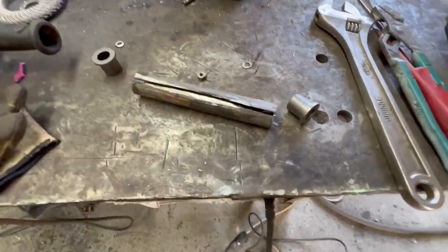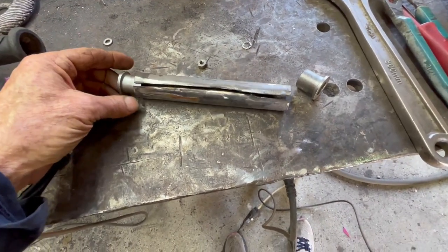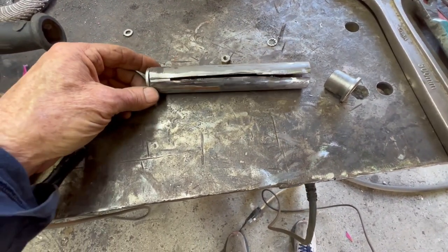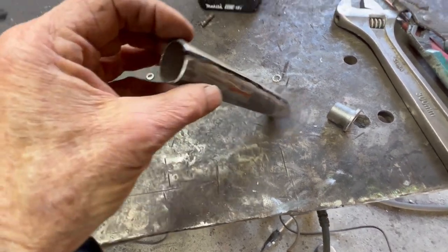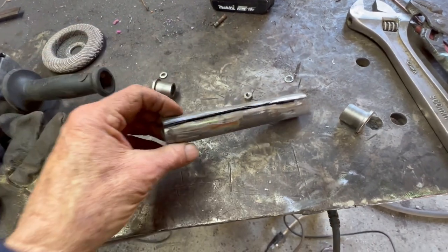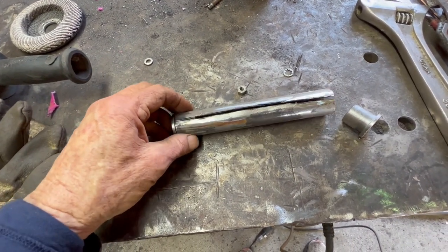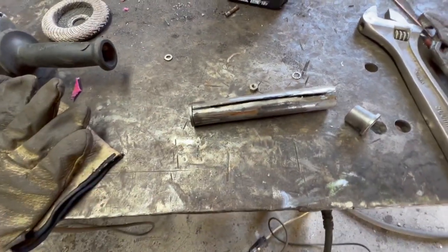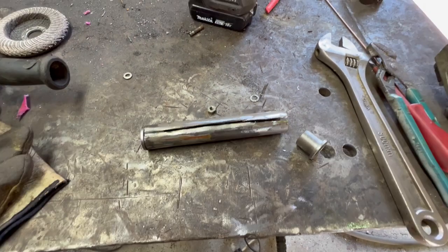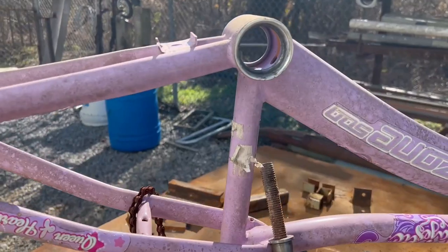We started out with two bushings from the parts drawer and a piece of pipe that was way too big in diameter. Through some circumference removal techniques, I've removed enough to make it egg-shaped. But if I put the bushing in it and put it in the vise and squish it, it gets pretty round — so I'm gonna do that, weld it back, and that'll be the start of our swing bike.